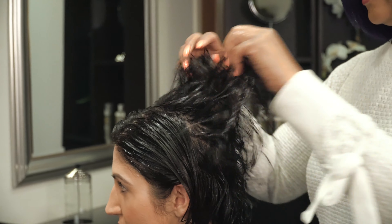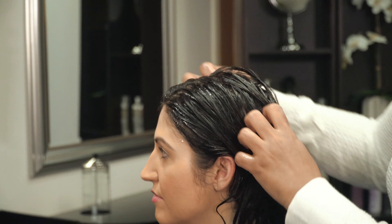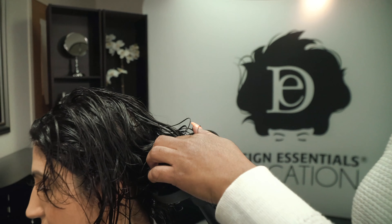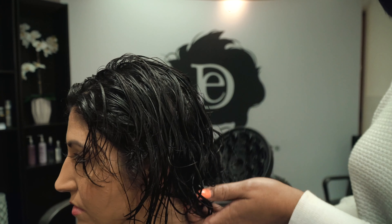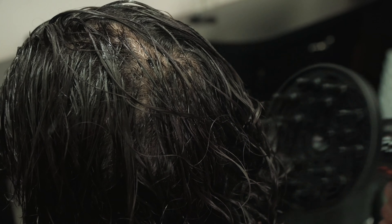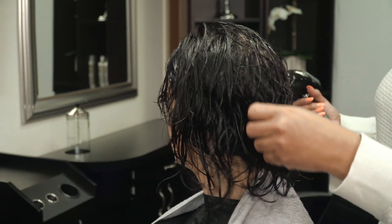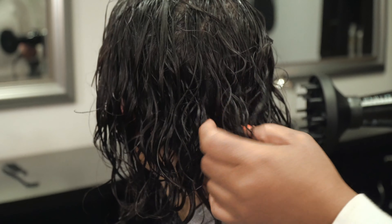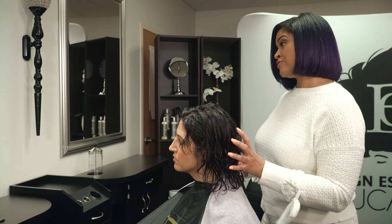Now I can see that your curl pattern is starting to form, but I know it will probably just take the diffuser to go in and lift it up. You see how it's already forming your curls right here — it's defining them. That's with the curl defining gel. It will help keep it in place, but it's still pretty damp.